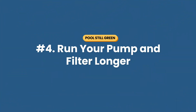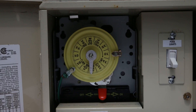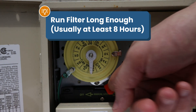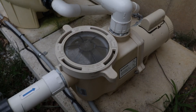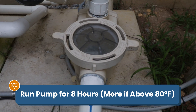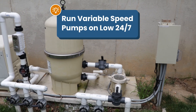Number four: run your pump and filter longer. All of the pool water needs to circulate through your pump and filter at least once a day. Stagnant, unfiltered water is susceptible to algae. Check out our pool pump video if you need help calculating that turnover rate. Algae can be especially aggressive in hotter weather — if it's 80°F (26°C) outside, run your pump for at least eight hours, especially during the hottest part of the day. If it's even hotter, run it a couple hours longer. If you have a variable speed pump, you can run it 24/7 at low speed.